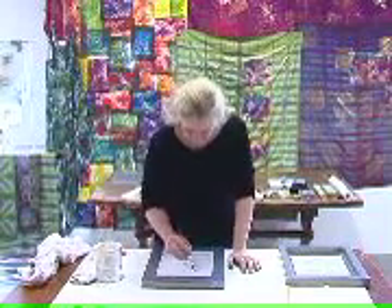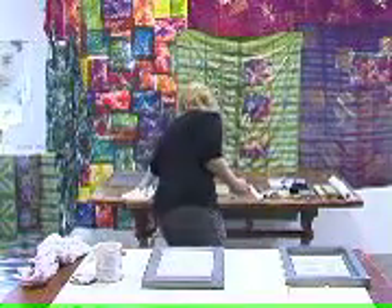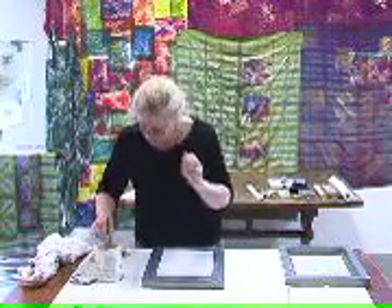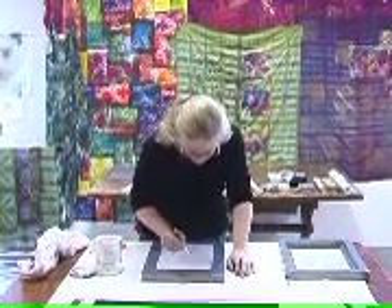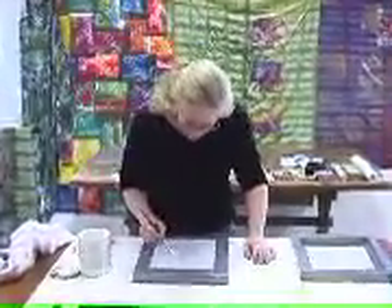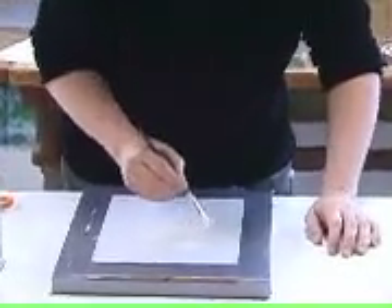So I start in the middle. This is one of those times when you'd be really wise to have your glasses handy. You want to paint inside the shapes first, and it's a good idea to start in the middle of the screen and work out to the edges. That way you don't get the paint on your hands.